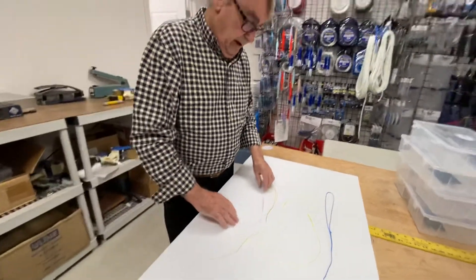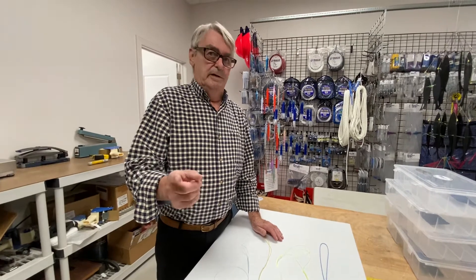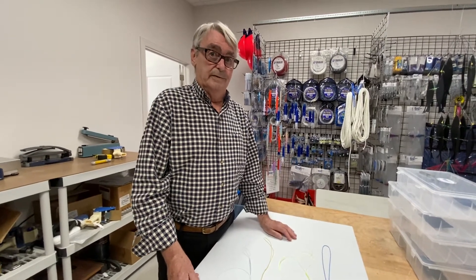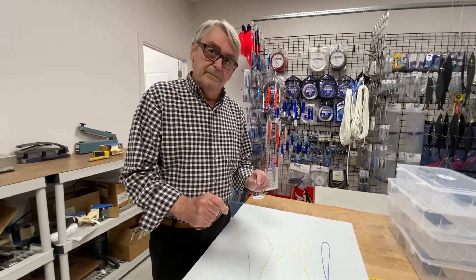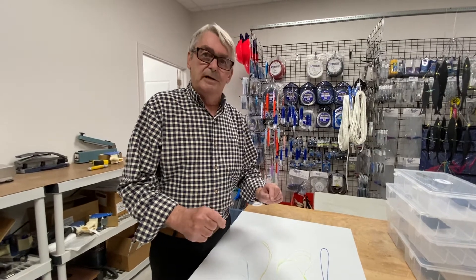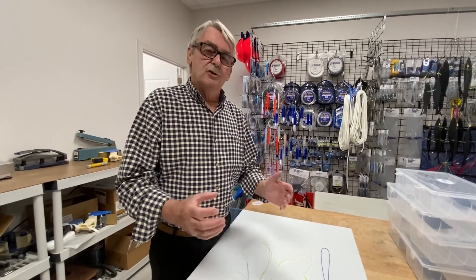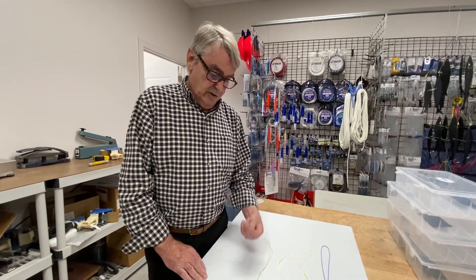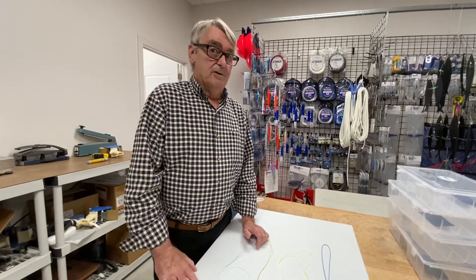I've been in business here 26 years. I tied a bimini twist once, years and years ago, and fortunately I came across the Australian braid because I really didn't want to tie a bimini twist. I found it difficult, but this is very, very easy. It's going to take a little longer to form, but tying knots and rigging tackle, rigging baits and everything like that, it shouldn't be about how fast you can do it — it should be about the quality and the end result. So I would take a look on YouTube, find a few of these Australian braid videos, and give it a shot. You won't be sorry.